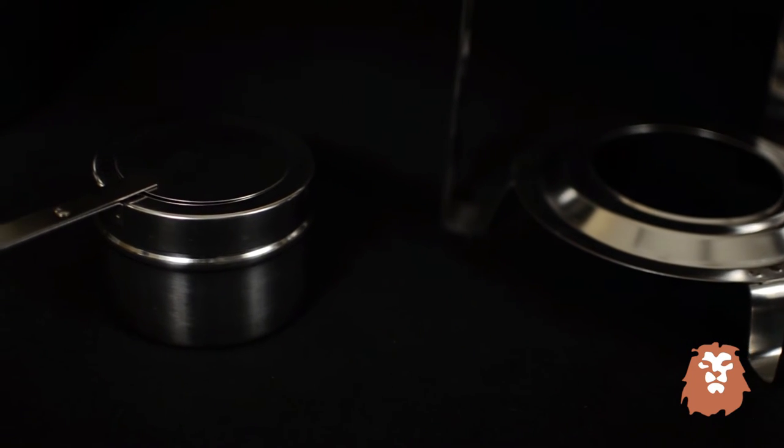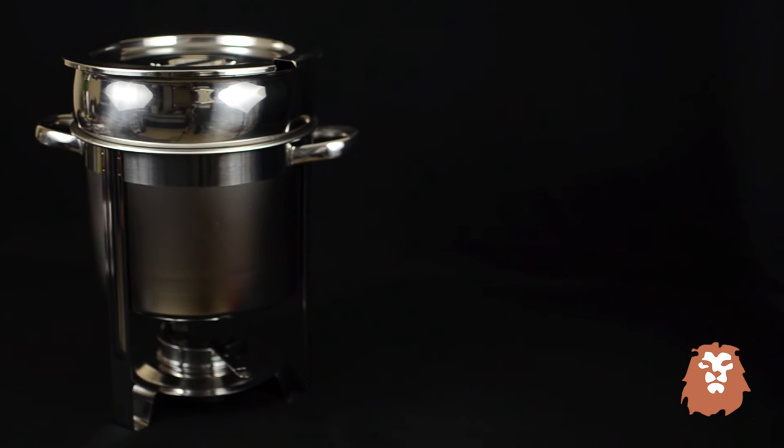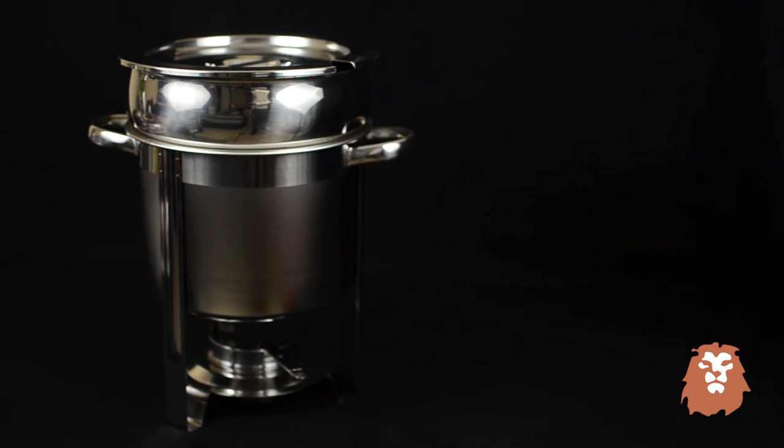The side handle and fuel holder offer a safe and simple experience for both patrons and staff, and the warmer looks great in restaurants, hotels, as well as at home.